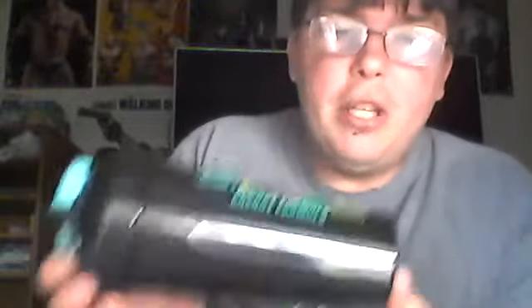And this is the Smile More Shaker. I'm liking the color design here. It's got a little bit of blue, it's got 'Smile More' as you can see, it's got G Fuel, and look at these jagged edges. Let's open her up.